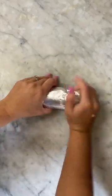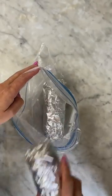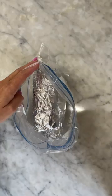When you're ready to serve, remove it from the foil, place it on a plate, cover with a paper towel, and microwave for one to two minutes or until warmed through.